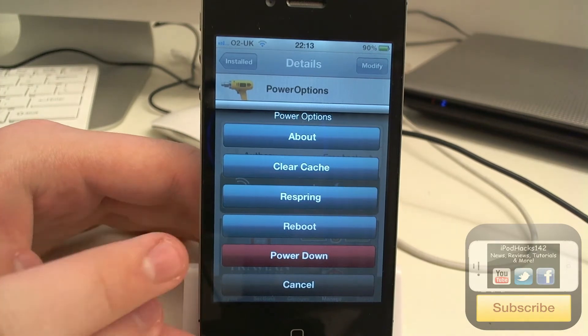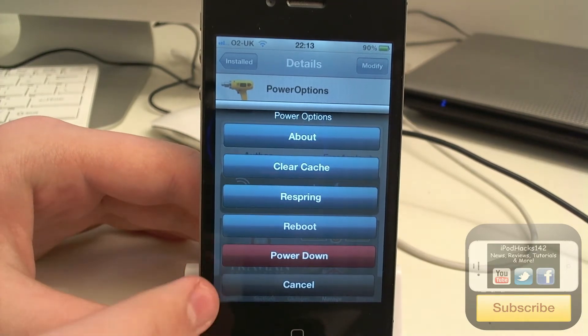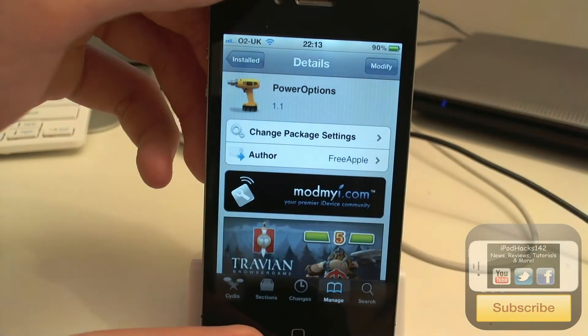You can see the options are pretty cool. You get a few things: About, Clear Cache, Respring, Reboot, and Power Down — and you get Cancel as well, which obviously just closes the menu.